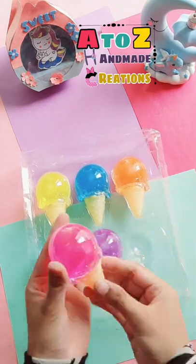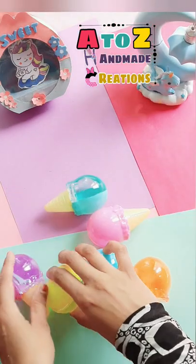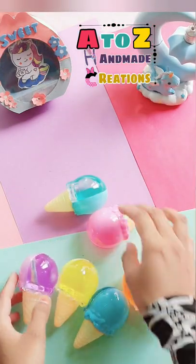It's so pretty — same as the picture shown on Amazon. There are six colors: pink, purple, yellow, blue, sea green, and orange.